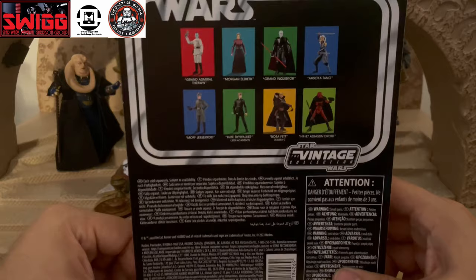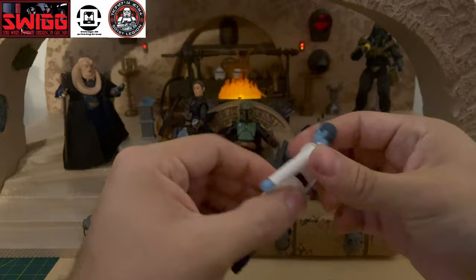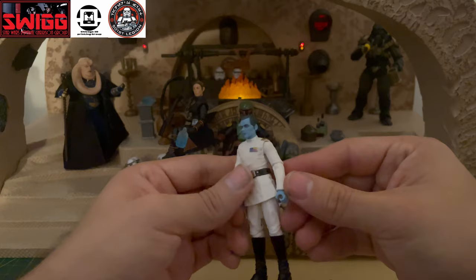All right, so here's the figure out of the package. The skirt might be placed a little off to the side — there we go, that looks a lot better. We'll check the articulation on this guy first.